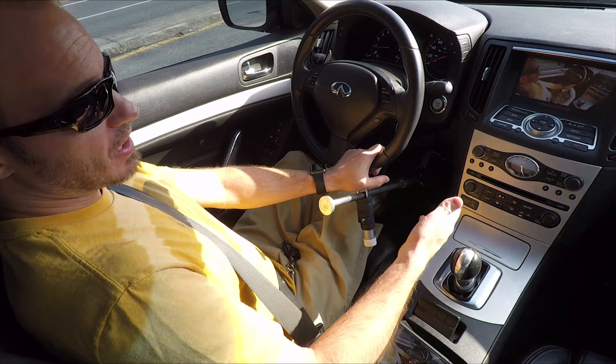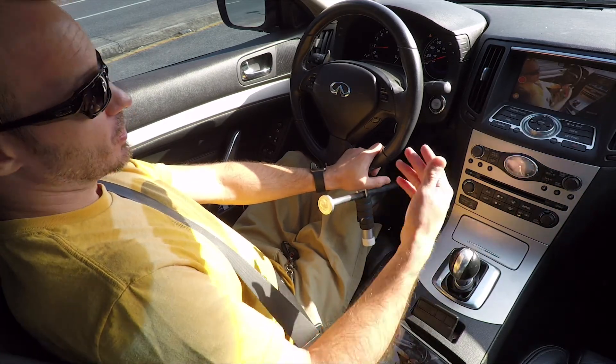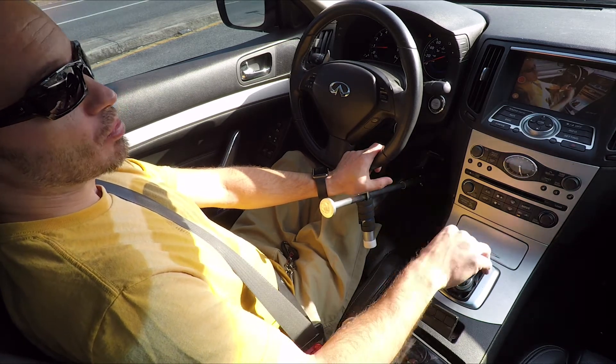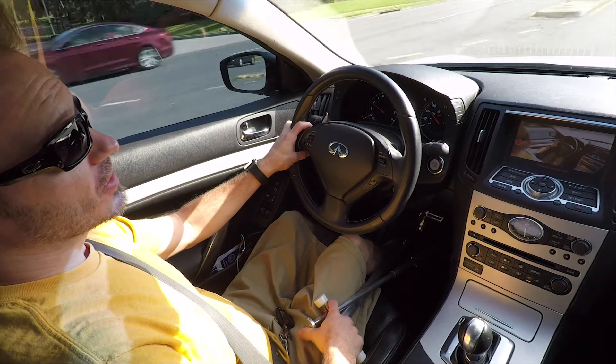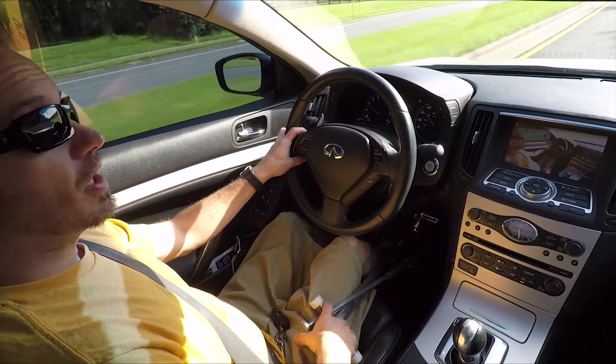If I come to a stop and I need to use my right hand for something — to adjust the radio or whatever — I just hold it like this against the steering wheel and it keeps the brake pressed. If you have any questions, just comment below and I'll gladly answer them. I'll see y'all next time.